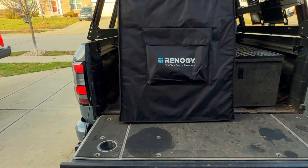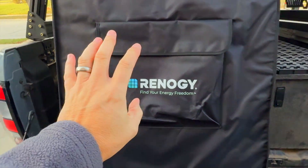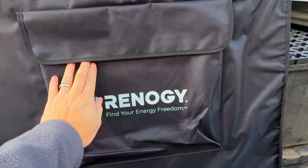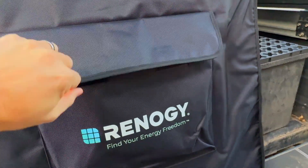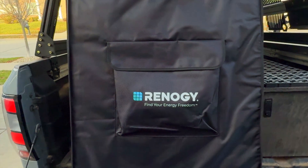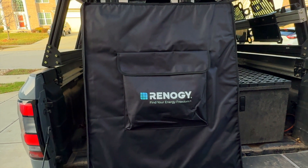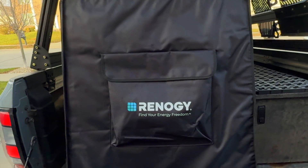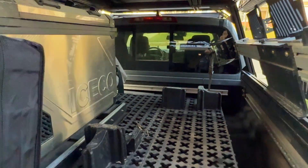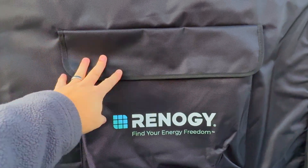So as I mentioned, I'm going to be talking about this Renogy 400-watt portable solar panel. This thing is really nice. I love the custom bag that it comes with. It's got this big pocket on the front. This is empty right now, but you could store cords, adapters, or extension cords in here — especially if you're planning to keep the solar panel away from the device you're charging, like a house battery in your truck.